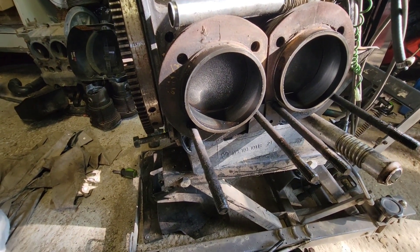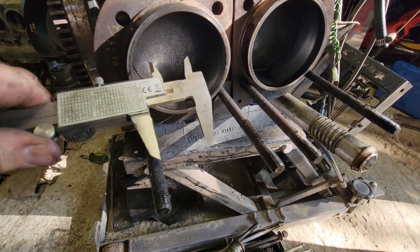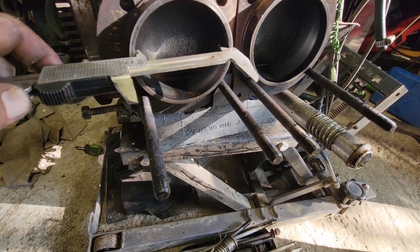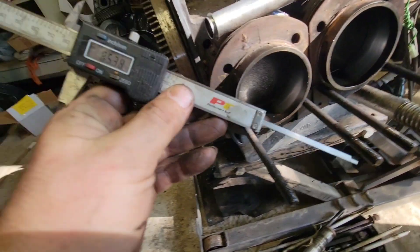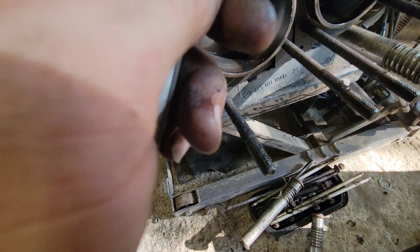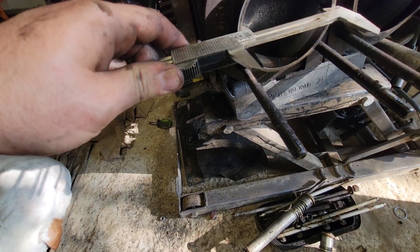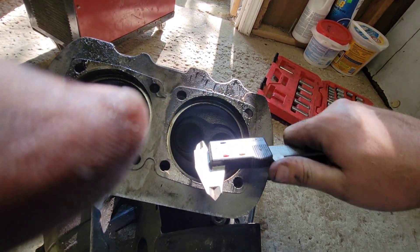We have busted into our mystery motor. Let's figure out what size this thing is. 85.37 — the nearest size to that is 85.5, which means this was built into a 1600. Definitely a 40 horse built to a 1600.